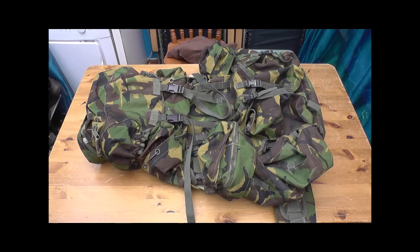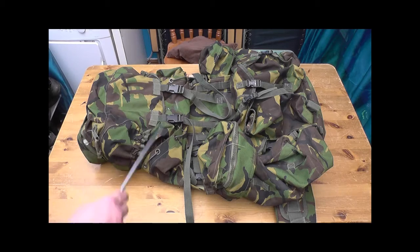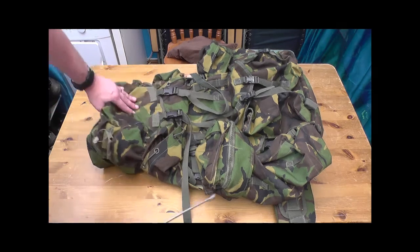Moving on — this is a Webtex Bergen. Sergeant Fruitcake did a really good review on it, I think it was called the Ultimate Bug Out Bag. But for me, this bag here has really done the business. Been with me all over the world — and I really mean all over the world.